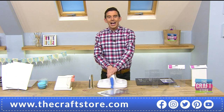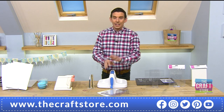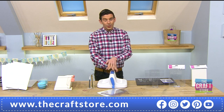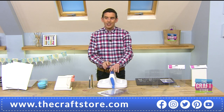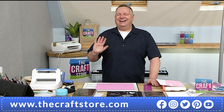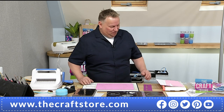Let's introduce the man himself again — if you are joining us from Create and Craft as well, welcome to the wonderful world of The Craft Store. You'll see this man a lot on your telly — it's the legendary, one and only John Lockwood. I've learned so much in the last 57 minutes that I didn't even know about a die cutting machine.